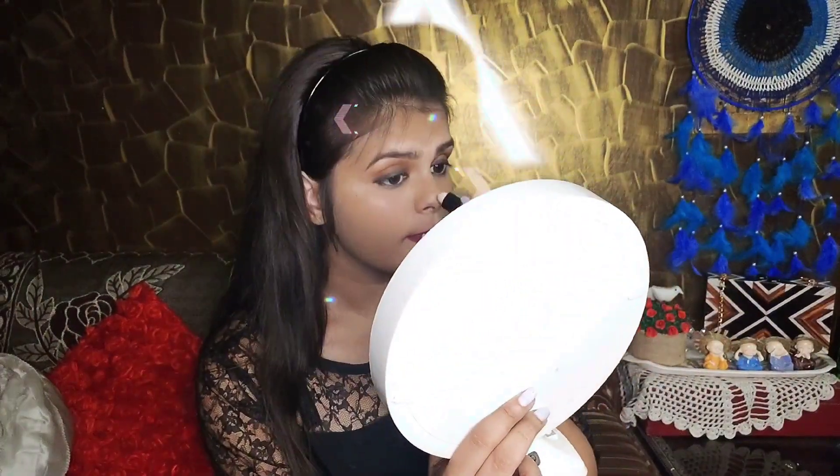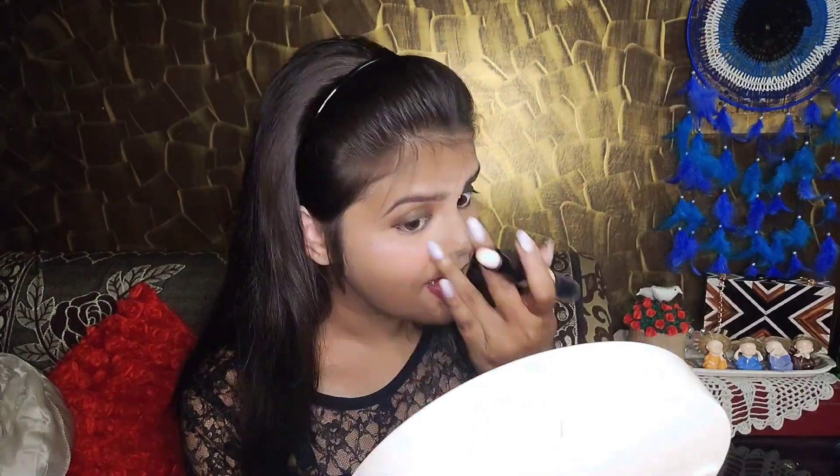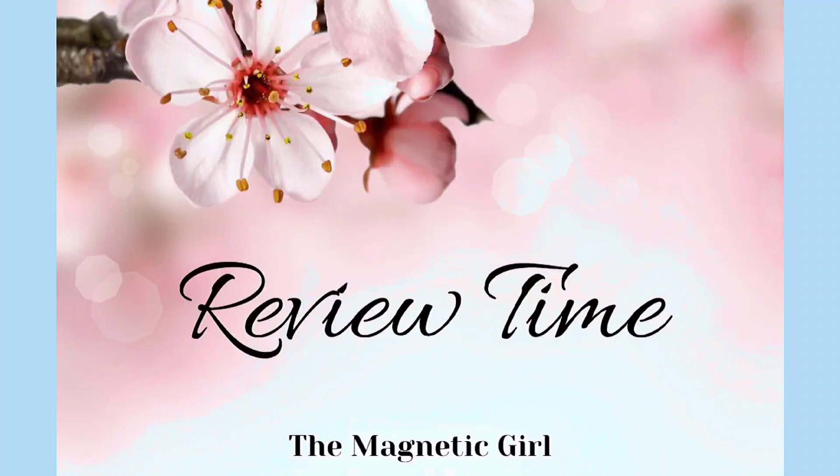We're going to try the highlighter on the other side of the contour stick. It looks like a silver tone — quite white. Review time: this highlighter has a lot of white patches on my skin. I thought it would look better. Its quality is not great overall, but it does give a nice highlight on my nose and chin. I'm getting uneven results on my forehead and cheek areas, so I'm in between on this one.